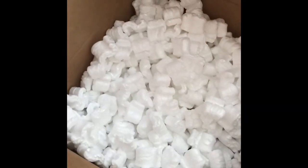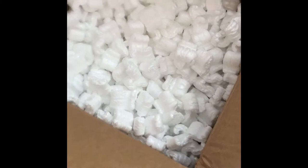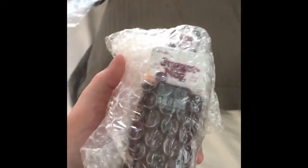Hi guys, so today I received a package. It is the replica perk machines, so I thought I'd just show you them. Let me start off by saying these came very well wrapped. They were in a box with a bunch of packing peanuts, a lot of them, so they didn't clash on each other. And they were wrapped in a good amount of bubble wrap also.